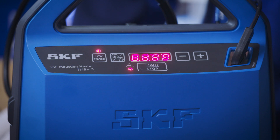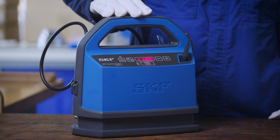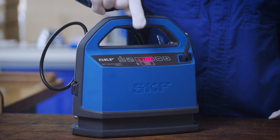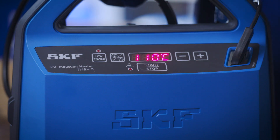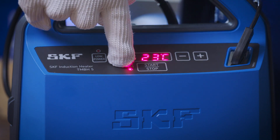The TMBH5 has a variety of power settings, which allow for heating more sensitive bearings with shields. The interface is easy to read and easy to use. The start-stop button starts and stops the heating cycle. While heating, the red LED light will be lit up.